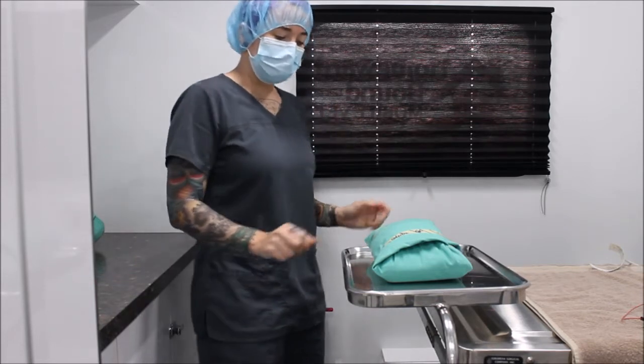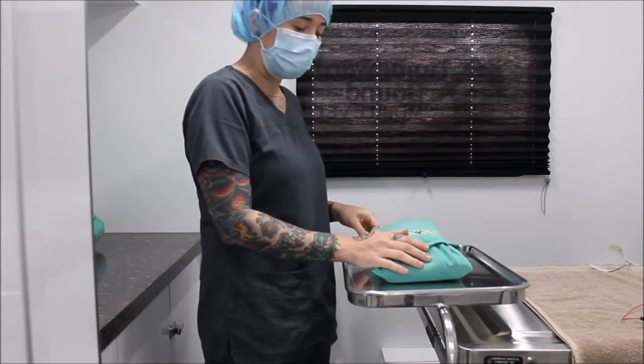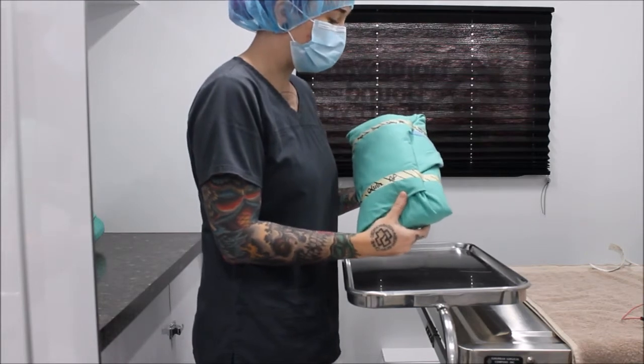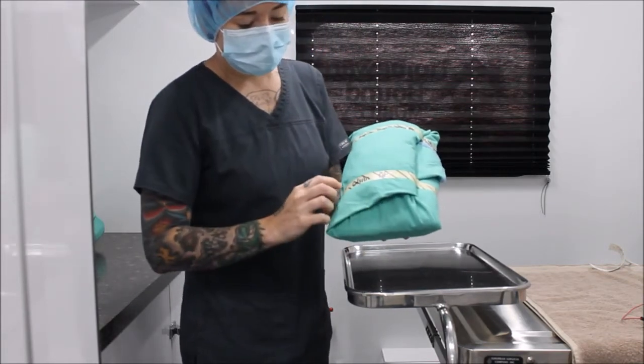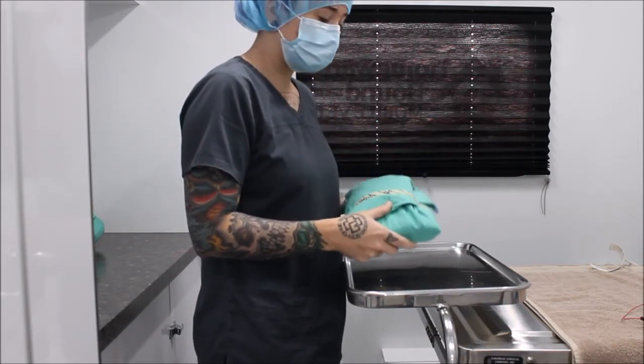Now I'm going to select the proper pack. Today we're going to be performing an ovariohysterectomy on a cat, so I have selected a major small spay pack. As you can see, the tape on the pack has turned black, which indicates it has been exposed to appropriate steam.